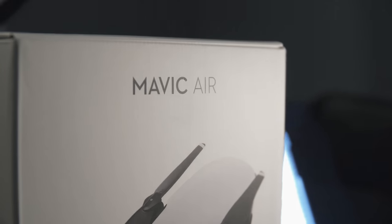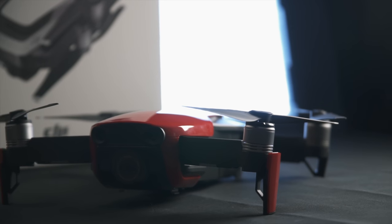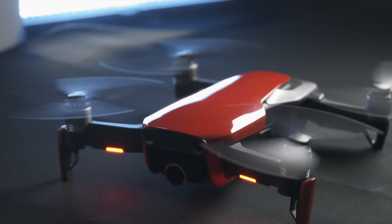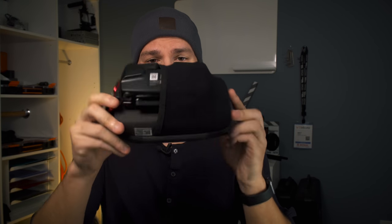My initial thoughts using the Mavic Air: I love the fact that it's so small that you can pretty much bring it with you anywhere and you're not gonna have a problem being weighted down with it. I remember when I got the Phantom 3 Professional when it first came out — it came in a backpack about this big. Whereas this is the Mavic Air's footprint. Look at how small that is. Unbelievable!